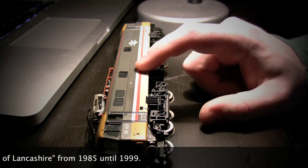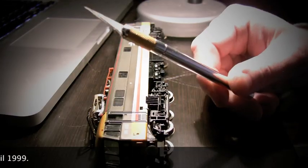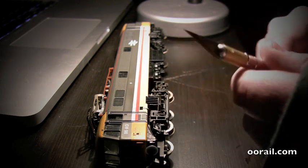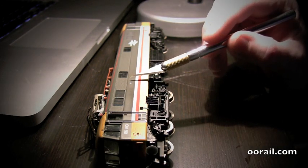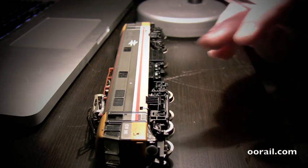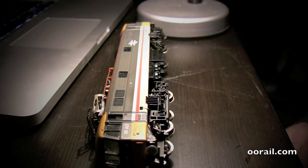So what I decided to do was to remove it, and removing it was very simple. I took one of these X-Acto knives and just took the very tip of it and got the side of the water slide transfer and got it started. Then once it was started, I was able to rub it away with a damp cloth. I did that on both sides and that was basically it.